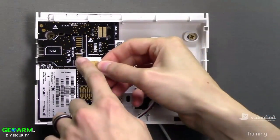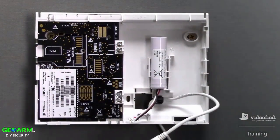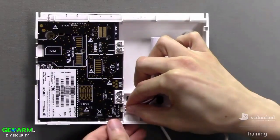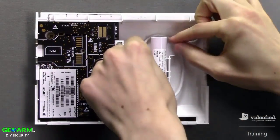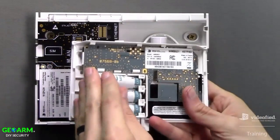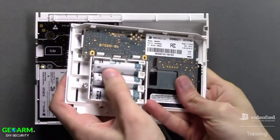We'll begin by inserting the SIM card into the panel, and then power the unit by connecting the rechargeable lithium battery and the power supply. Next, I'm going to insert the batteries into the keypad and wait for the audible double beep.